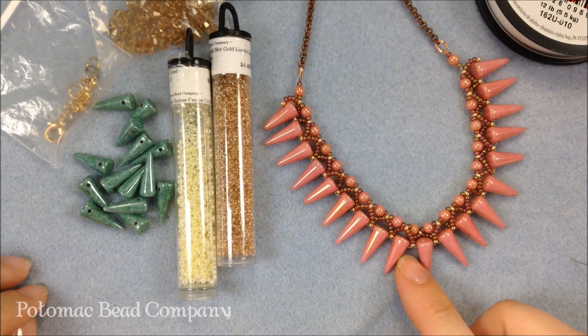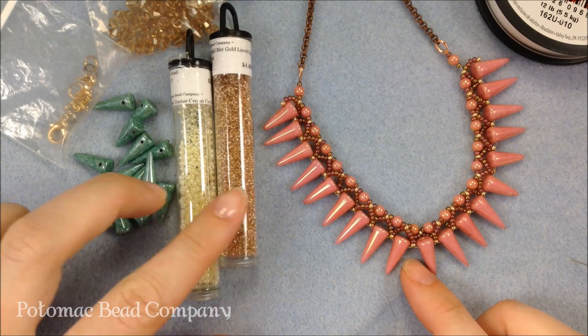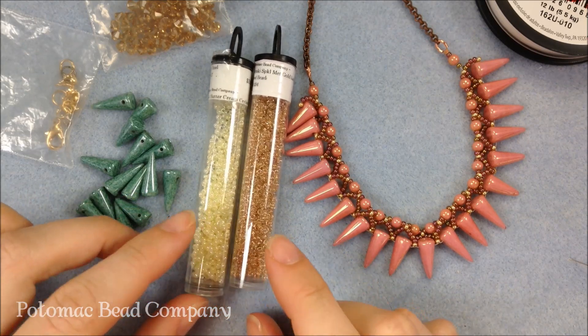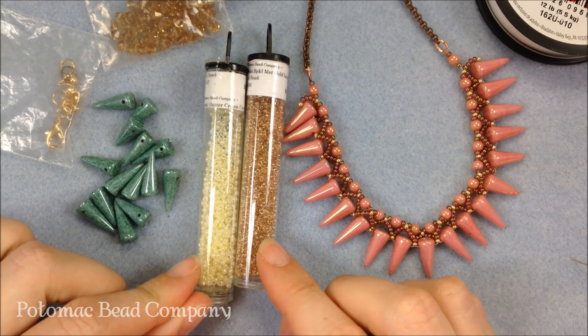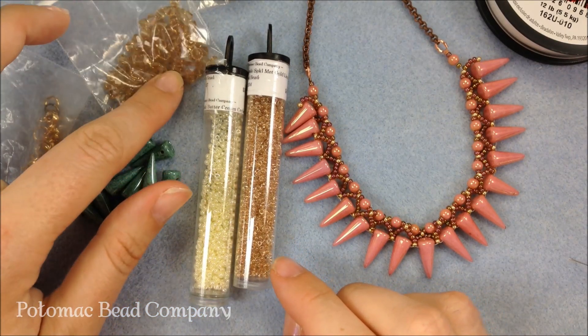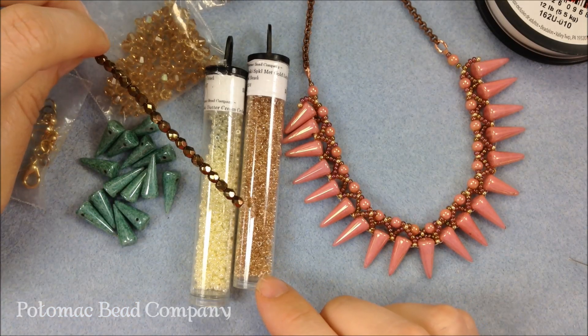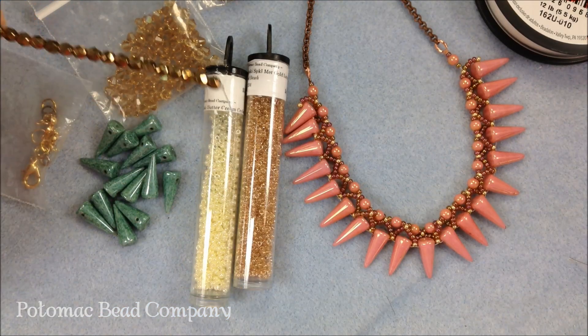For this icicle necklace you're going to need some spikes — whether you choose the smaller or bigger spikes is up to you. You're going to need at least two colors of 11/0 seed beads, which makes it easier to keep track of what you're doing. In addition to the spikes, you're going to need some 4 millimeter beads. I'm using some Swarovski crystals in 4 millimeter. You could also use some Czech glass.